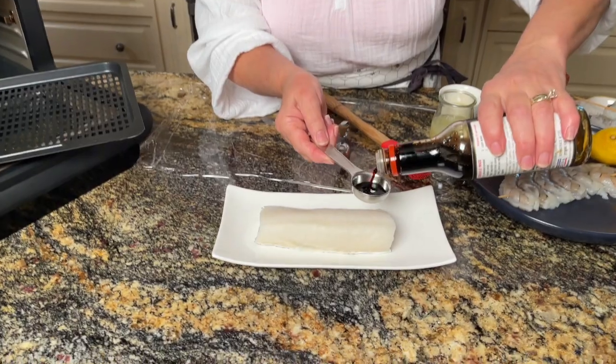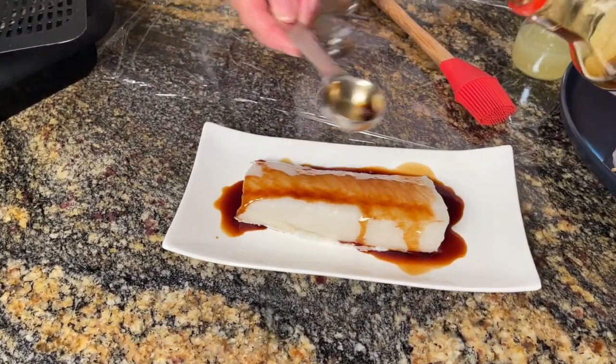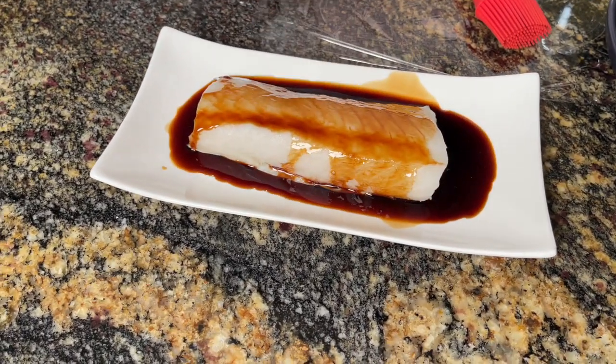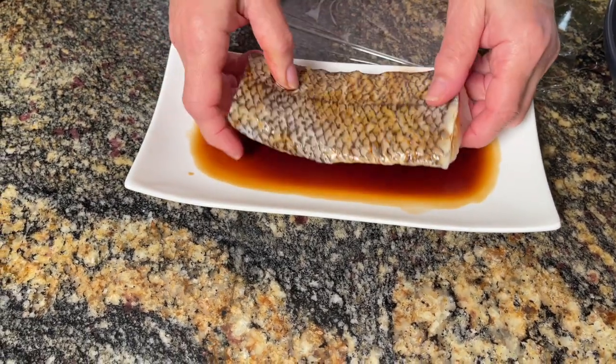The sea bass is delicious. Whatever flavor you put in, it's going to absorb it and give you the best taste. I'm going to marinate it on each side for two minutes only. If you have a little bit longer, you can go for it, but if not, just two minutes — two minutes on one side, two minutes the other side. It will take on the most amazing taste.